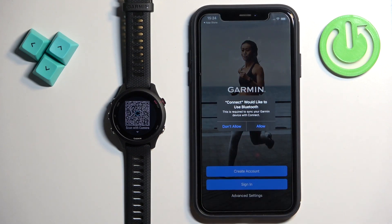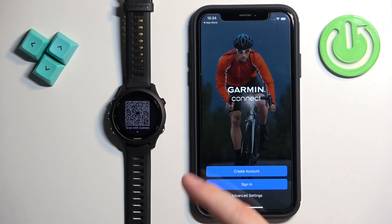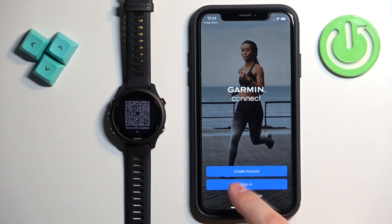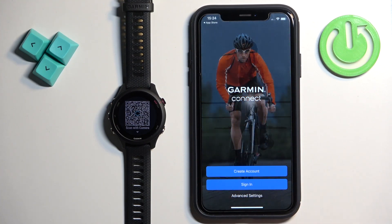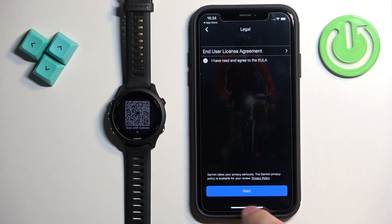In the app, you may see a pop-up about Bluetooth permission. If you see it, tap on Allow. Then you will see the login page — we need to log in to a Garmin Connect account. If you don't have an account, you can create a new one by tapping on Create Account. I already have one, so I'm going to tap on Sign In, check the box, and tap Next.